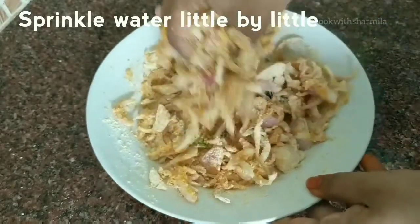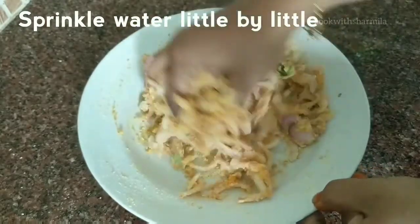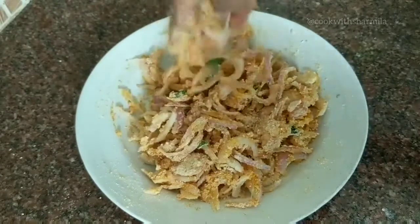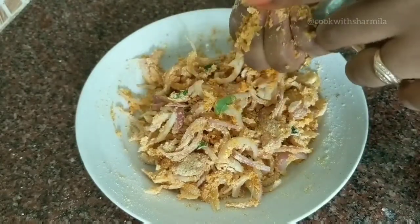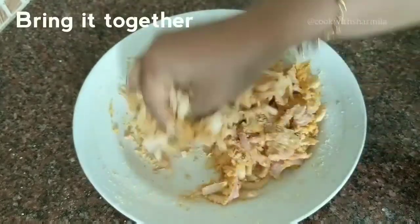Make sure you add water little by little and knead, because very little water is needed for the pakodas. Along with this, you can also add two tablespoons of finely chopped coriander leaves and half teaspoon of fennel seeds if you like the flavor — it gives a very nice taste to the pakodas.